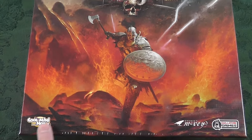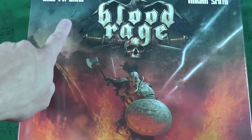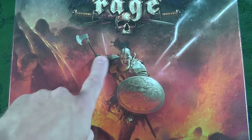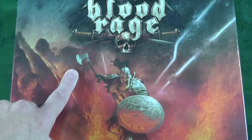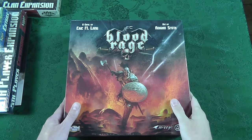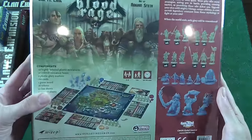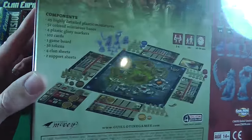Studio McVeigh, Cool Mini or Not, Eric Lang. Look at this — just lovely Viking imagery. Let's flip this around and I'll show you the back so you can see kind of what we're dealing with. That's what we're going to be headed into.